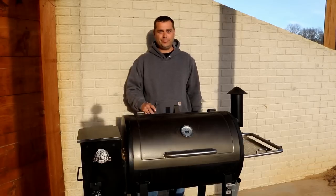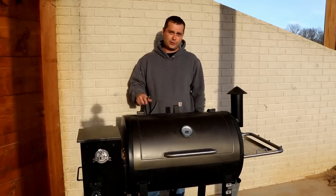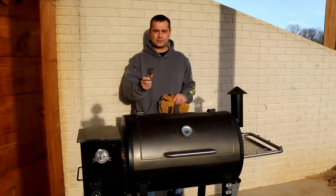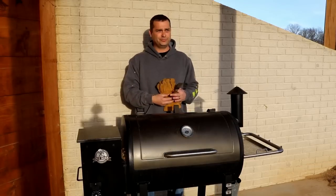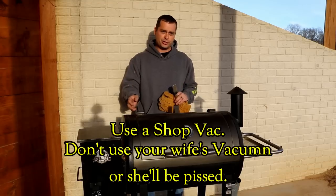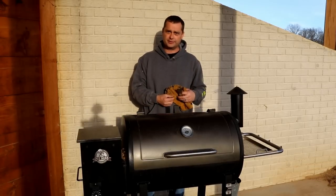The downfall of a pellet grill is that you actually need to clean it — and I'm not just talking about the grill grates. I'm talking about taking it apart, getting down inside, and cleaning it. To do that you're going to want some gloves, a scraper or putty knife, and a vacuum. The inside burns all that wood and creates a bunch of ash, so you're going to need to vacuum all that wood ash out of the bottom of the pellet grill.